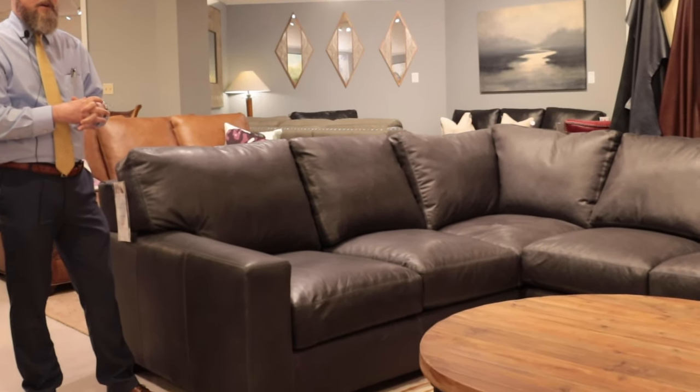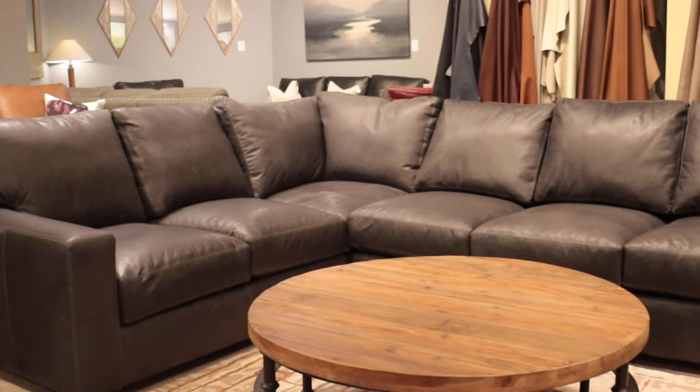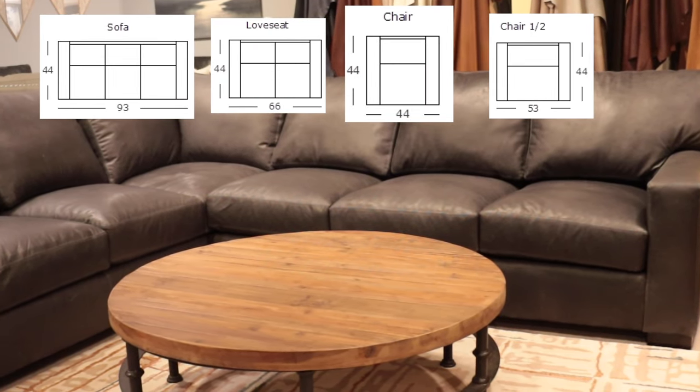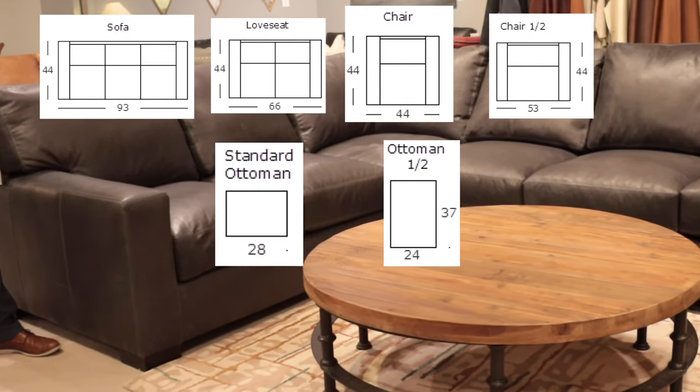With the 424 collection, you're able to order your sectional as a long left or as a long right configuration. If a sectional doesn't work for you, not a problem — there's sofa, loveseat, chair, chair and a half, ottoman, and ottoman and a half as a selection as well.